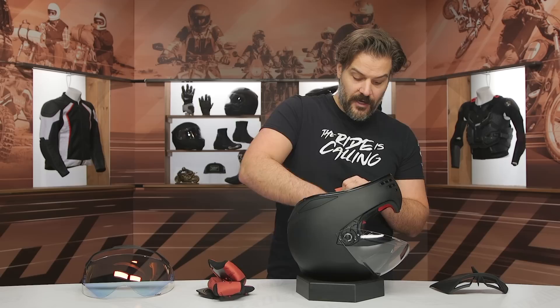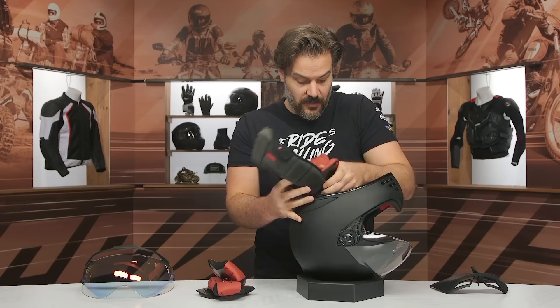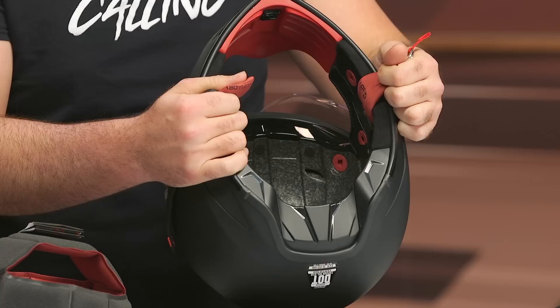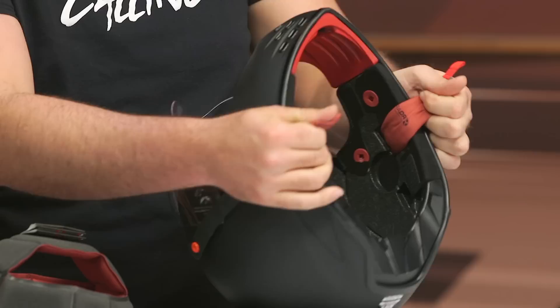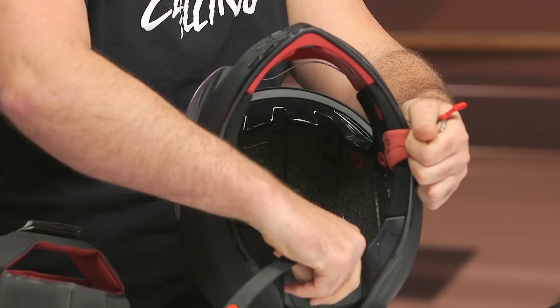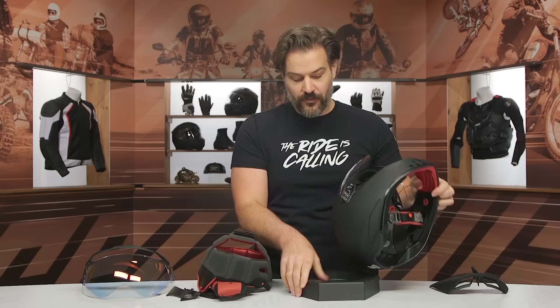Pulling the liner out, you can see the speaker pockets and the ventilation scheme. You've got two intake vents and one exhaust vent. Looking at the inside, you can see the channeled cutouts in the EPS that push airflow from three channels down to one channel out the back. You've also got speaker cutouts for easy routing of the comm system and cutouts for the wiring. In the back there's a little tab — pull it out and that's exactly where your battery goes if you're using the Helm Link system.